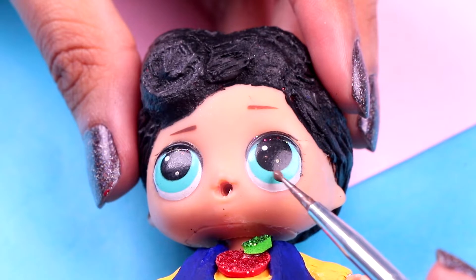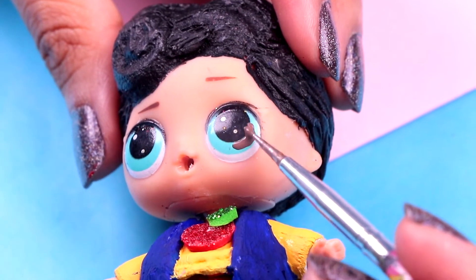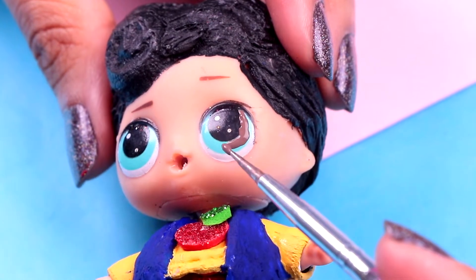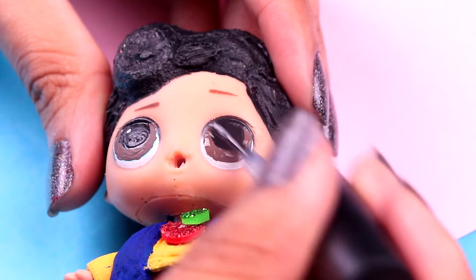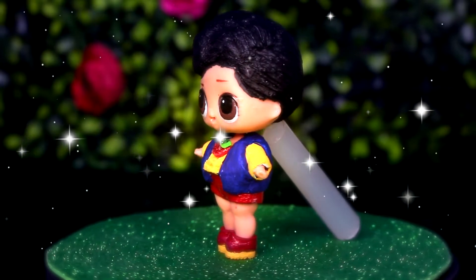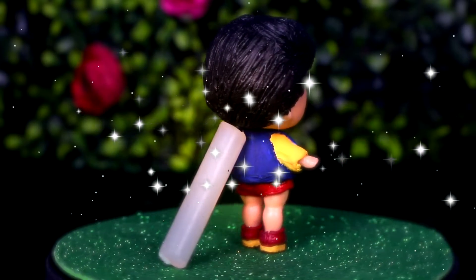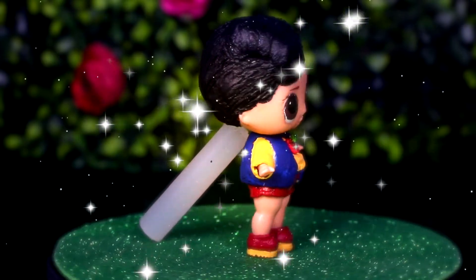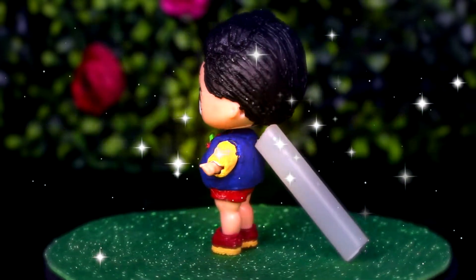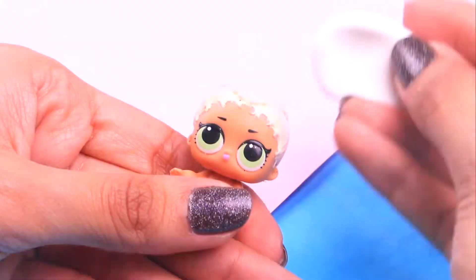He's almost ready, guys. First we need to paint his irises with some light brown acrylic paint — make sure you don't paint the white parts or the pupils. With a tiny bit of clear nail polish we're gonna give his eyes a super shiny finish. Wow, Snow White Kid looks simply adorable! I think the colors we used for his outfit are super neat, and those sweet accessories like the vest and the apple emblem are amazing.